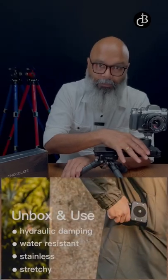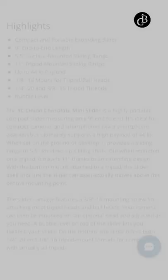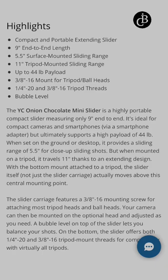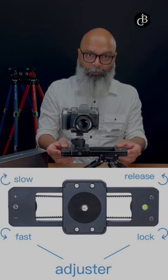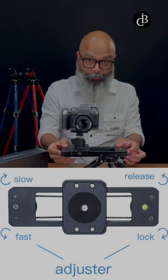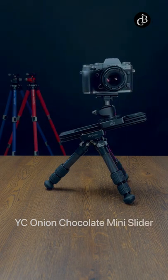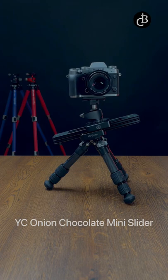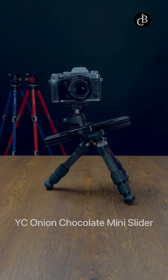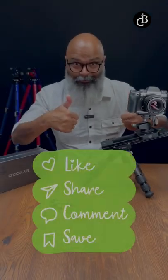It can support a maximum weight of 3 kg. By means of adjusting the controllable damping knob, you can control the speed and shoot at more angles. Pair it with a tripod and ball head to get different angles. The hydraulic damping makes it slide automatically at a uniform speed, even at an angle of inclination — super cool.